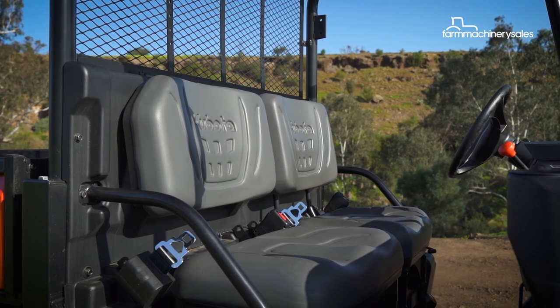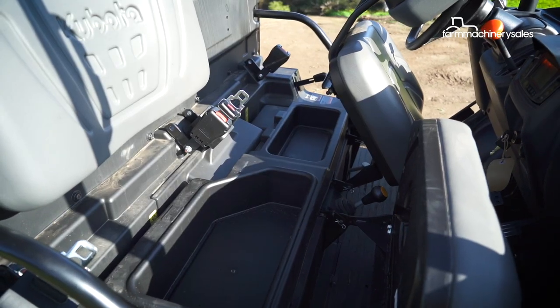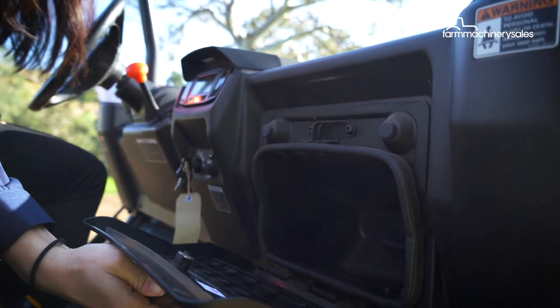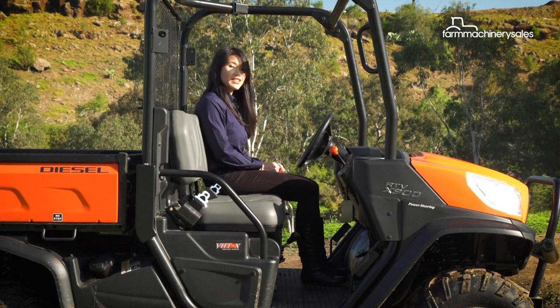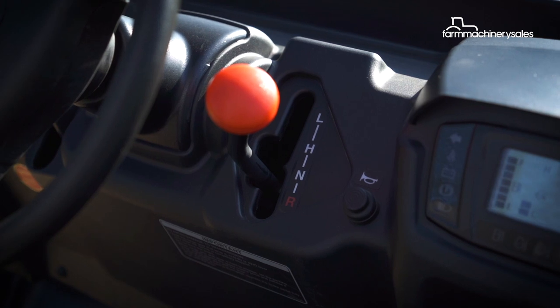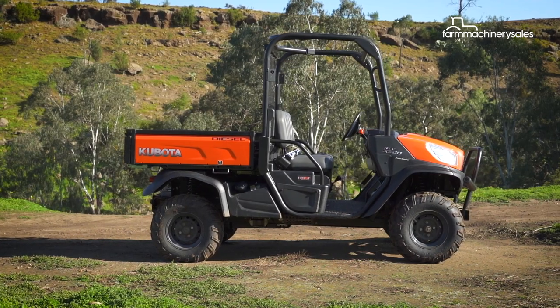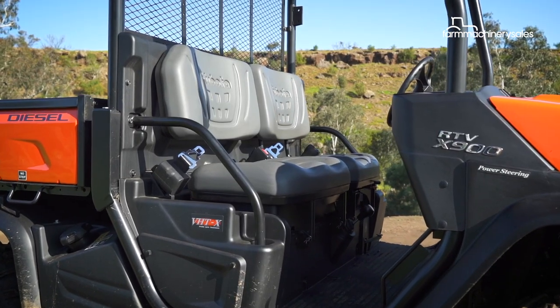Storage and comfort is a huge part of the X900's design. Under-seat compartments and glove boxes provide plenty of space for users to store tools and knick-knacks. There's plenty of leg room and the seats are wide enough to fit two people comfortably. The controls fall easily to hand, with the easy-to-read digital meter cluster providing essential driving information including speed and trip data.